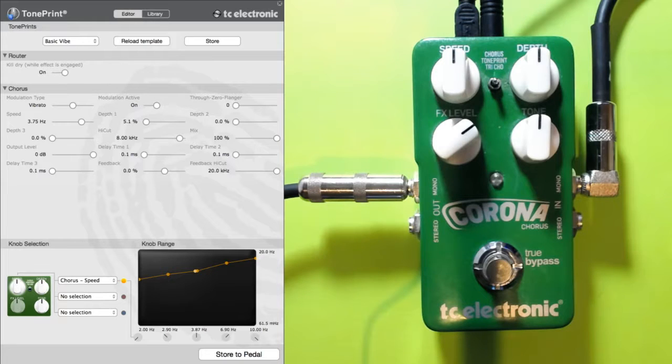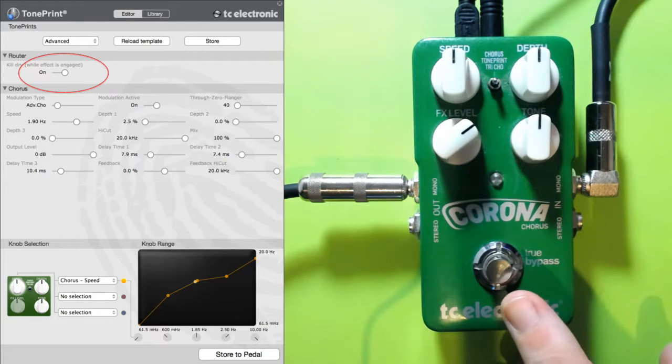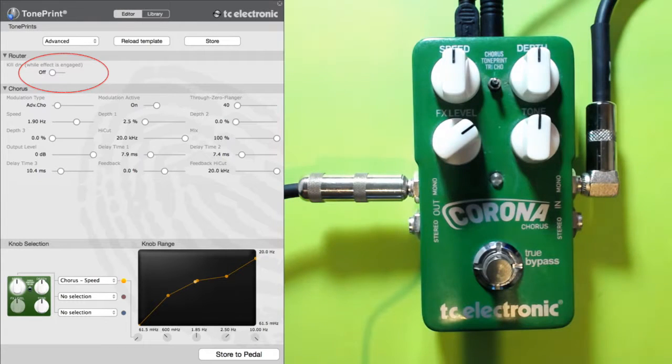We're going to start from a fresh template and we're going to use the advanced template as our basis. From there the first thing we're going to do is switch the kill dry on — I'm going to turn this on so you can hear things as they're changing. Okay, so with kill dry on you're immediately getting a vibe kind of effect because we don't have the original signal anymore, we only have the affected signal. But we can do better than that.